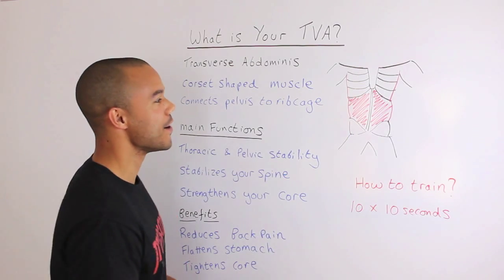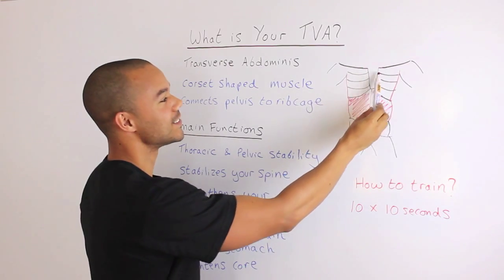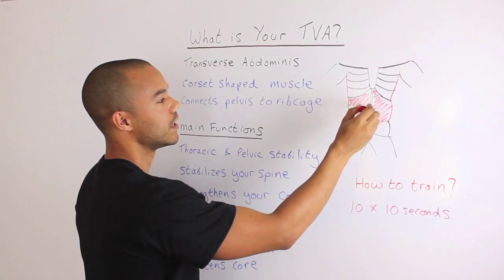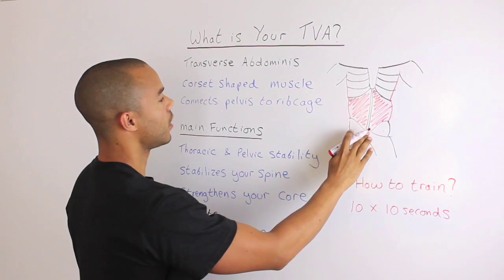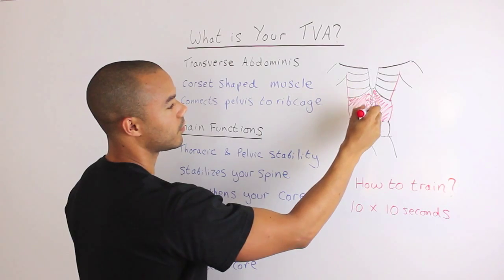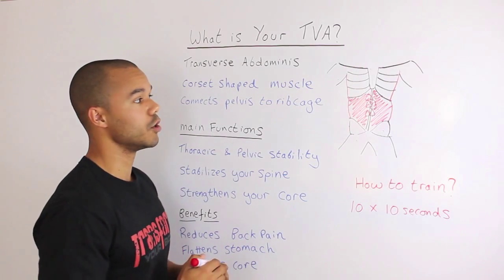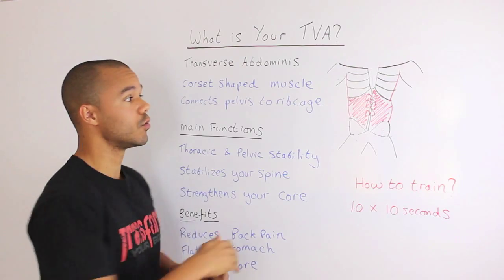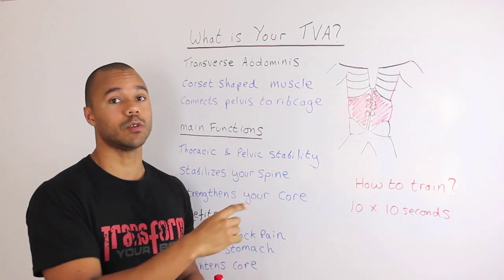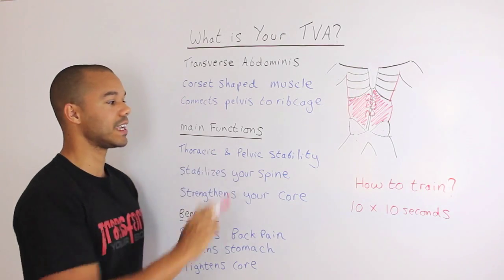Please excuse the terrible drawing here, but it's all we need to establish the point. This is your transverse abdominus — you can see the ribs up here, the sternum, pelvis, legs, and arms. Your transverse abdominus connects from your pelvis to your rib cage, with your six pack sitting on top of it. This is the region in which your transverse abdominus sits inside your body — it's your deepest abdominal muscle. You've got your rectus abdominus, your six pack, on the front, then your internal and external obliques on the side.